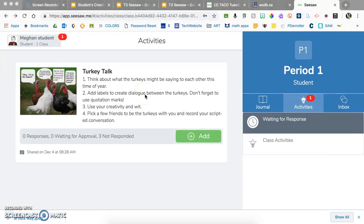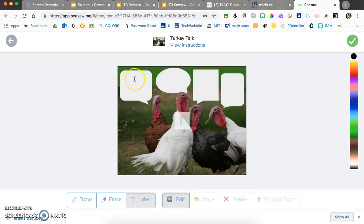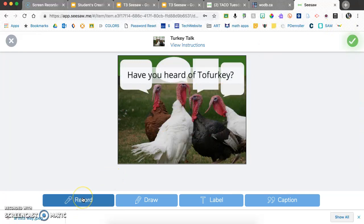From a student perspective, after the activity is assigned they see it and get instructions — for example, to use labels to create dialogue with creativity and wit, and record a scripted conversation with a friend. Clicking 'add' gives a copy of the template. Students use labels, move them around, change styles, layer elements, and when done with all the turkey talk, they record with their friend and turn it in.